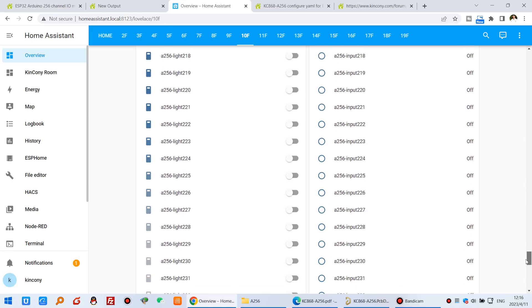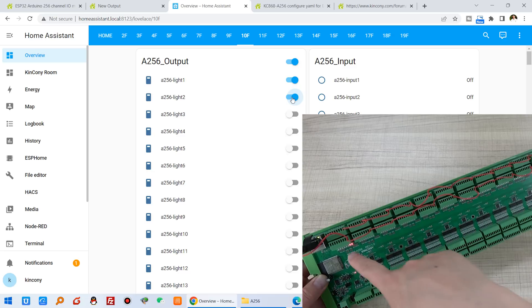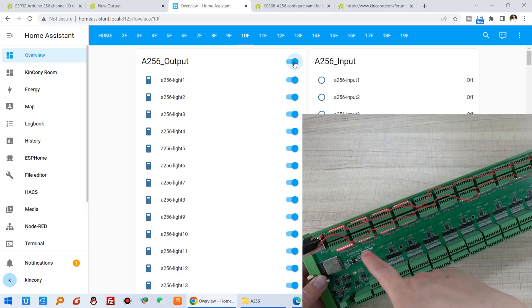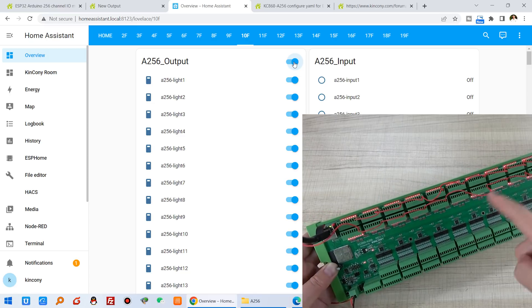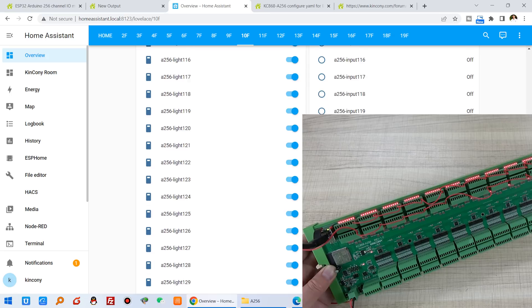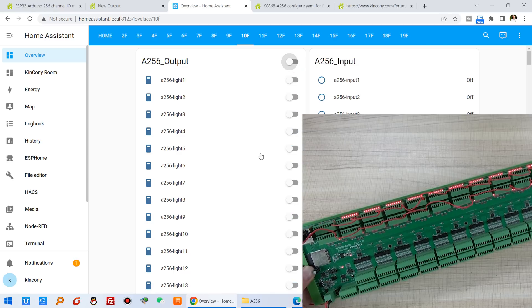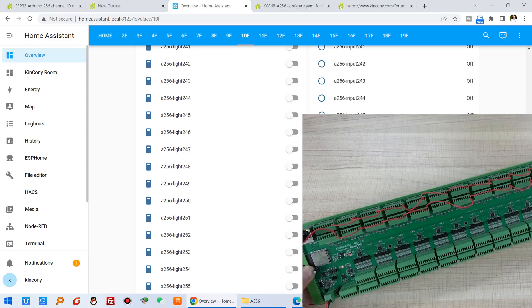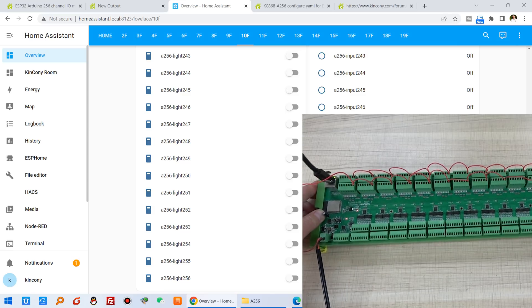There are so many different outputs and inputs. Let's test with switch number one — you can see the LED indicator — and number two, and number three. Let's test 'all on': I click this button and many different switches turn on. You can see in the Home Assistant dashboard all are on. If I turn off, you can see Home Assistant updates very fast. I can change every different switch on and off.